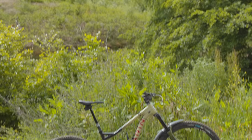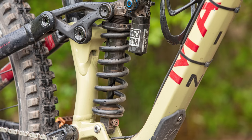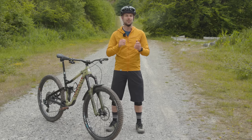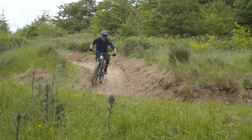I got them set up on my Marin Alpine Trail XR along with the all-new RockShox Super Deluxe Coil Ultimate rear shock. If you want to see a review on that rear shock, then let yourself be heard in the comments, or you can head to Biteradar.com to read about my time with the shock.